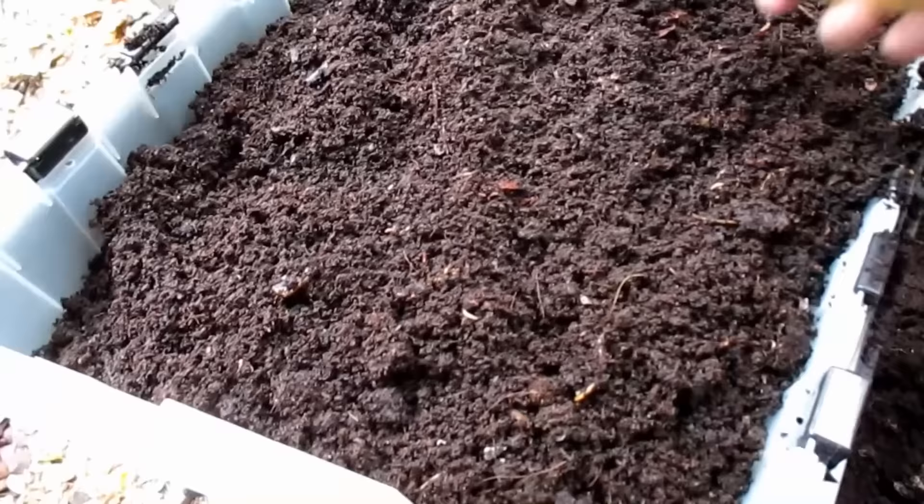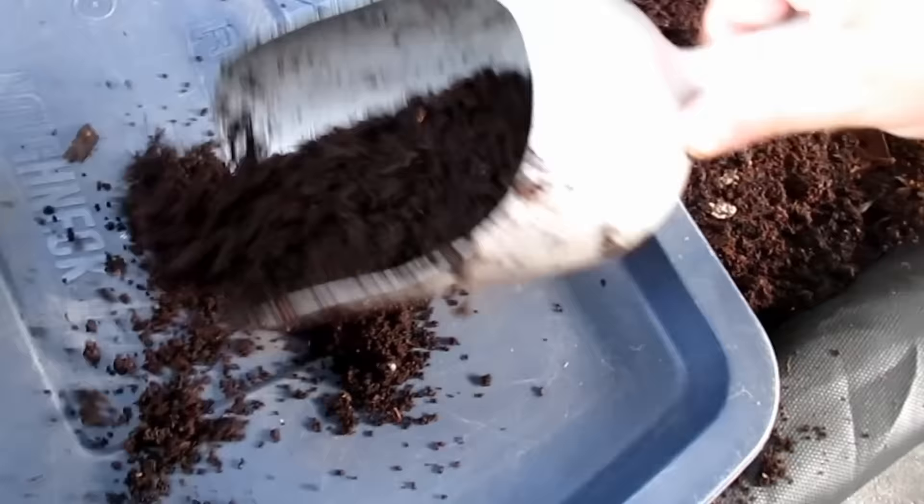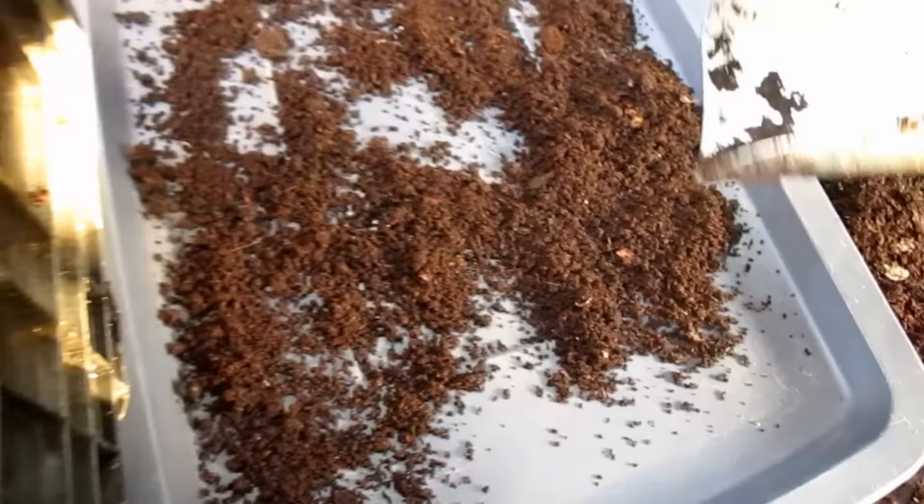Then, using one of the storage container lids to collect the castings, I carefully scrape off the top layers from the tote. What's happened is, over the last 10 minutes, those red wigglers have burrowed themselves deeper into the storage tote in an attempt to avoid the light. Now because the red wigglers are surface dwellers, meaning they stay in that top layer of soil, I'm only able to scoop back about two to three inches at a time.